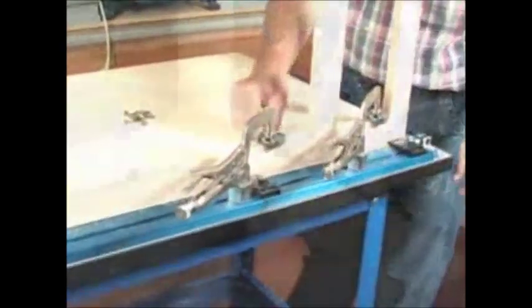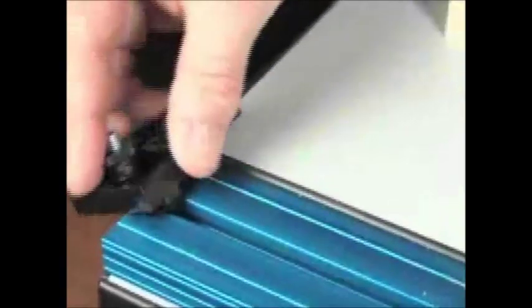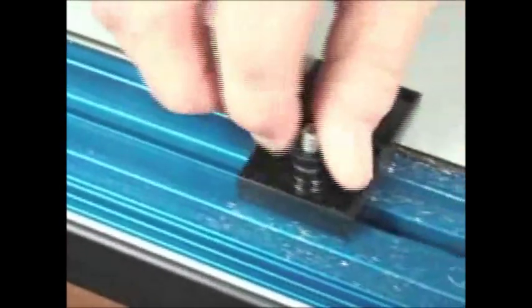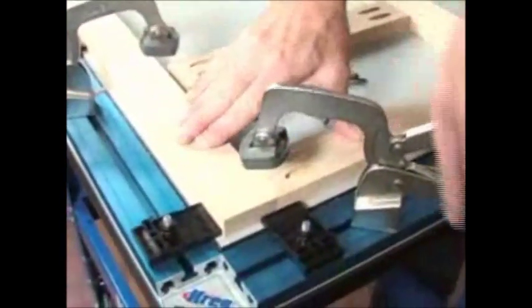When not in use, the clamps can be easily removed for a perfectly flat work surface. The Clamp Table also features five innovative clamp blocks which make work piece registration and project alignment quick and easy. The blocks help to center the bench clamp's pad on the middle of the joint line for perfectly flush pocket screw joints.